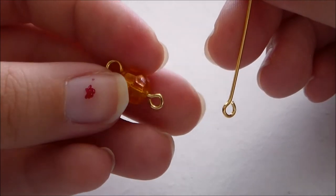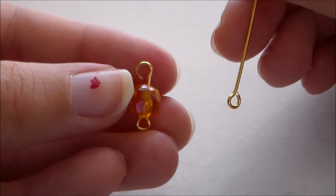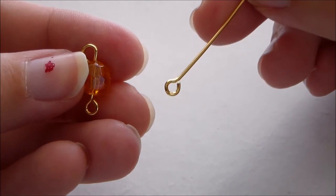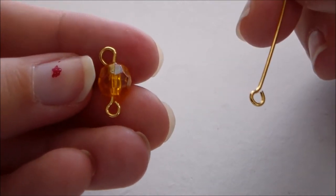Repeat the same process for the center portion of the earring using an iridescent orange bead, except instead of putting it onto a head pin, we're going to be using an eye pin so that you can connect something on either end of the orange bead.